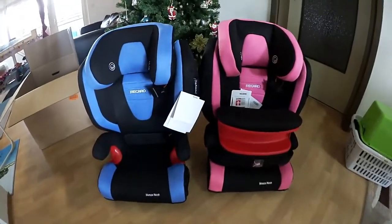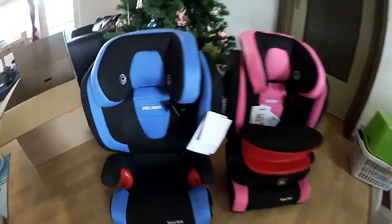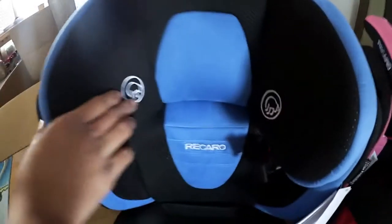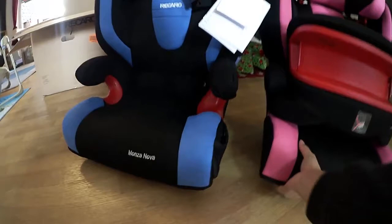So these are the kids' seats — they're from Recaro. What we like about these seats is they have this speaker on this part as well as this one, and it has this ISOFIX at the back. They are the same model.